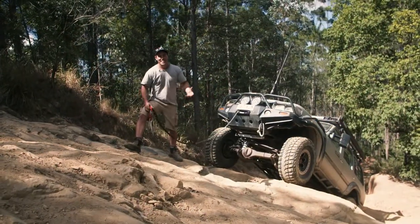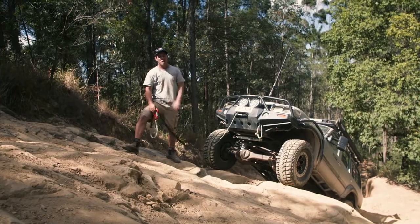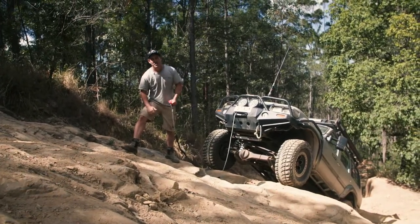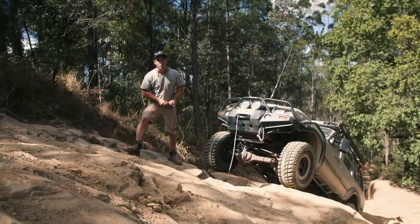With the amount of four-wheel driving that we do, I doubt there's a single person out there that uses their winch as much as us, and that's why I can tell that the Runva 11 XP is a winch that's been designed by four-wheel drivers.